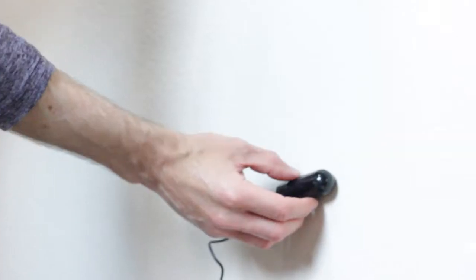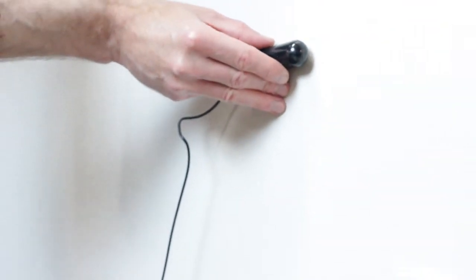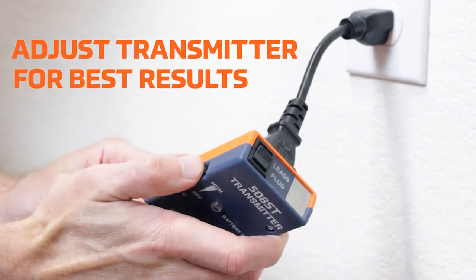Tracking behind walls: with antenna flat against the wall, gently sweep around the subject barrier until a peak signal is found. Follow the peak signal to track the path of the wire. Adjust the transmitter control for best results.